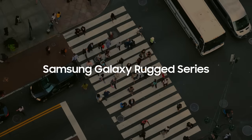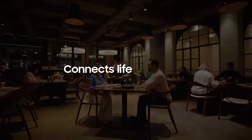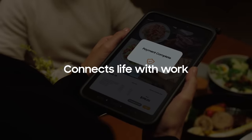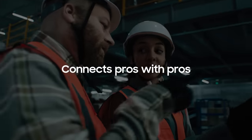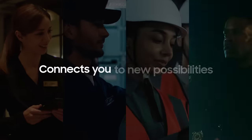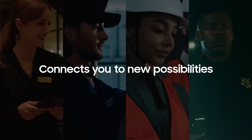Samsung Galaxy Rugged Series. Connects life with work. Connects pros with pros. And connects you to new possibilities.